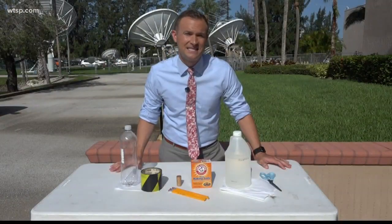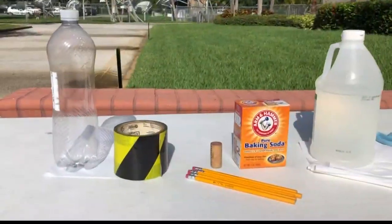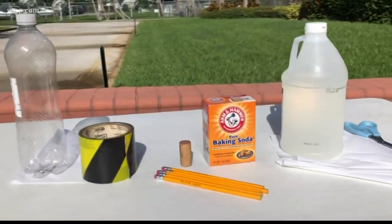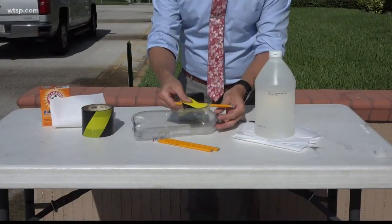To make your own rocket ship, all you need is seven items that you probably have laying around the house: an empty plastic bottle, tape, three pencils, a cork, baking soda, vinegar, and just a few paper towels.